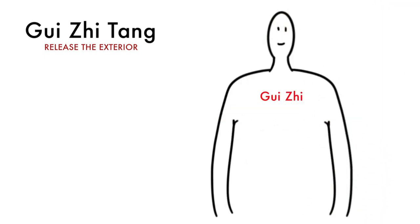The chief herb, Gui Zhi, is warm and acrid, and pushes the external cold out of the body. It is paired with Bai Shao, which protects the ying qi and nourishes the fluids lost from sweating.